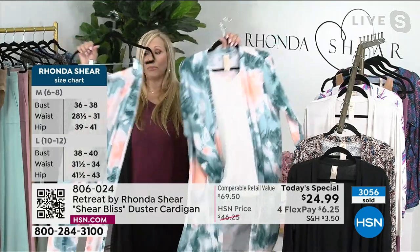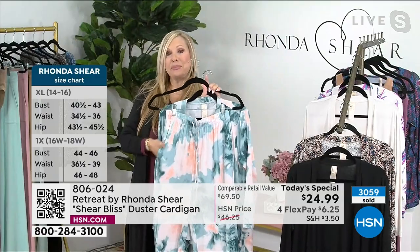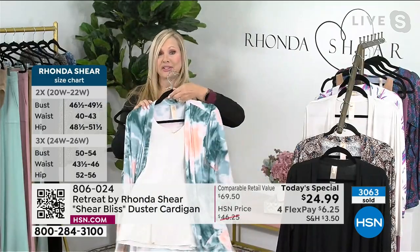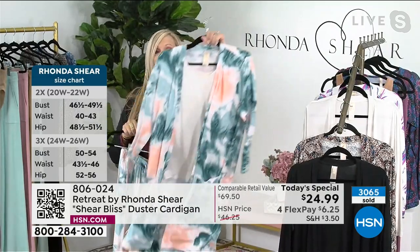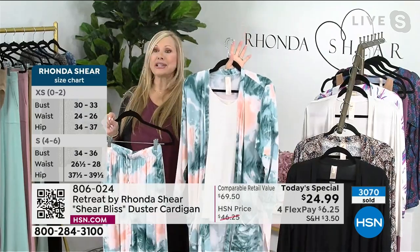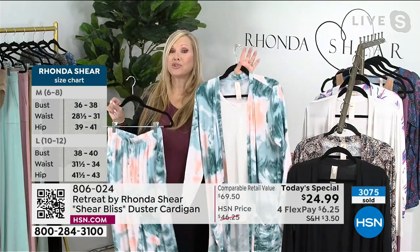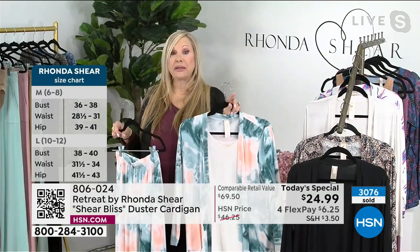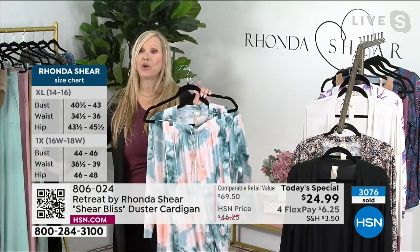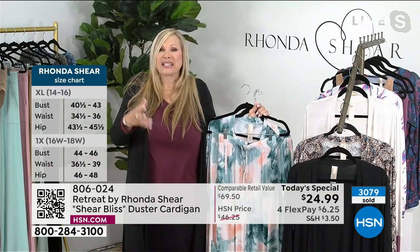That's what my line is about. Loving the marble. Please know that with Retreat, you're always going to find pockets — whether it be in the pant or in the duster. Hard to find that. Our tanks are always customer picks because they are tunic length — they start at 25 inches. So tunic length starts at 25, and they will cover, on most of us, our backside, our tummy, our hips. Everything flows in this.